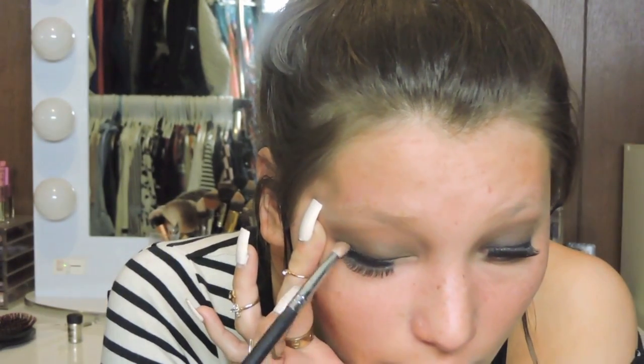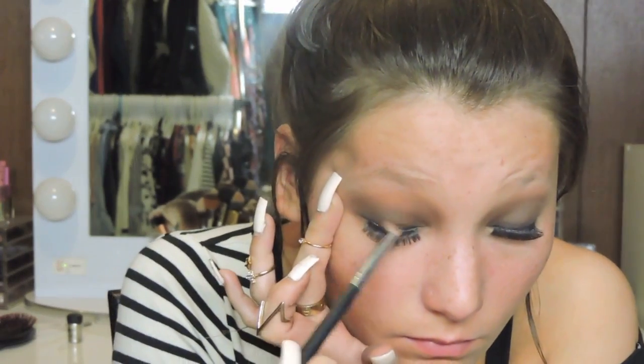I'm going back in with a pencil brush to blend it out. Make sure you take your time blending this out because mattes are so much more difficult to blend than shimmer eyeshadows. I went with a little bit of Purely Naked, which is like a medium brown with a bit of shimmer, putting that in the crease to help blend out the matte colors because the shimmer helps a little bit.